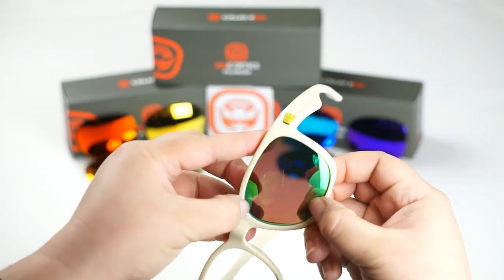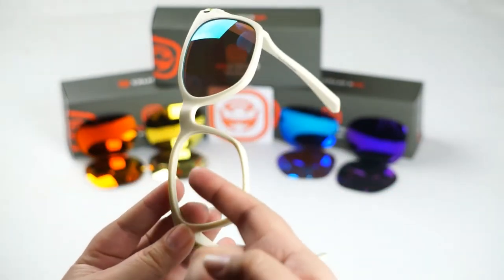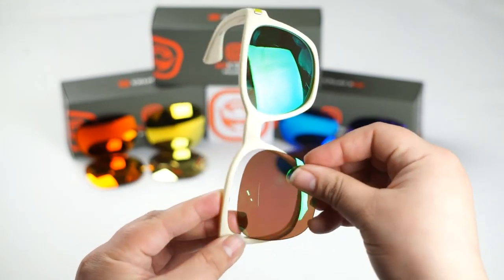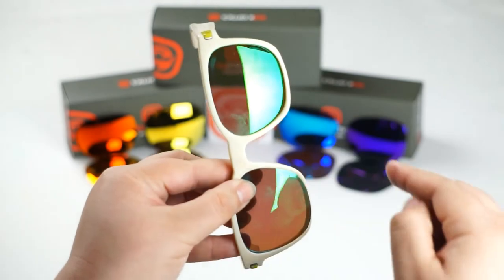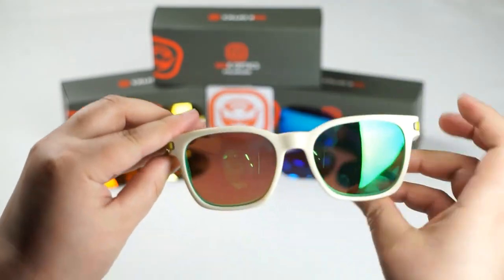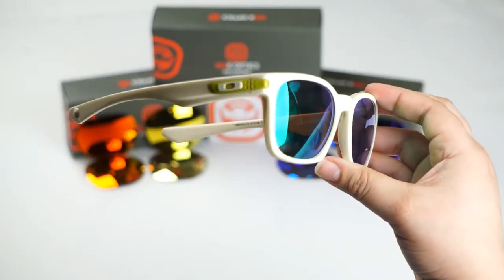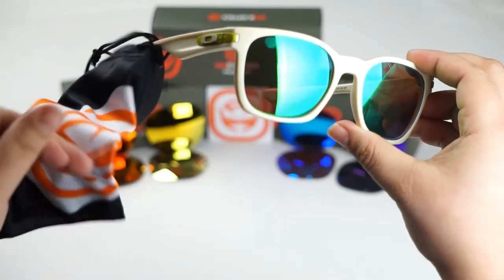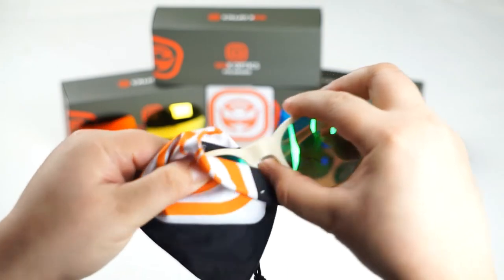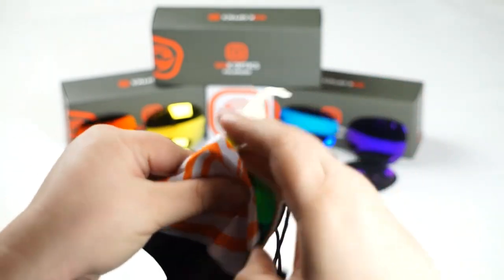Run your thumbs along the edges of the lens just to make sure that it's seated in there correctly. Now we're going to do the same thing to this side — go ahead and locate the groove of the frame, line up your lens and push forward to seat it. Once you've done that, grab your Seek Optics microfiber cloth and give it a nice wipe down to remove any impurities or fingerprints you might have left on there after installing your lenses.